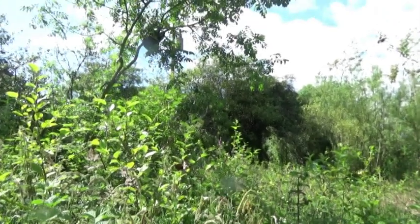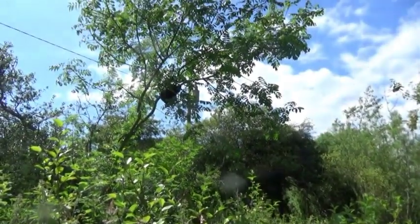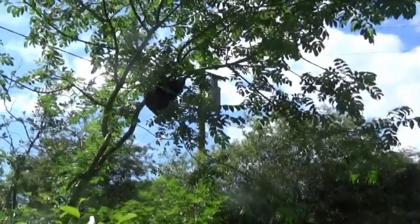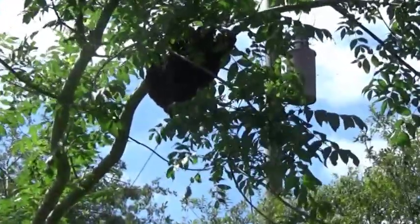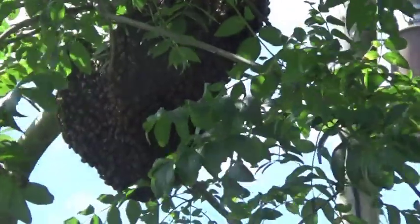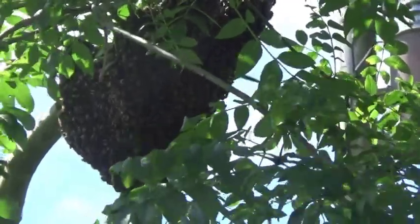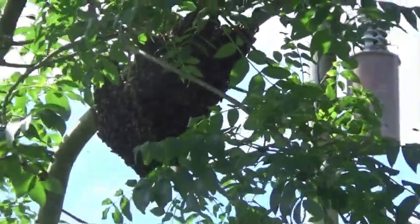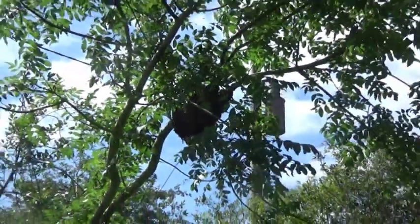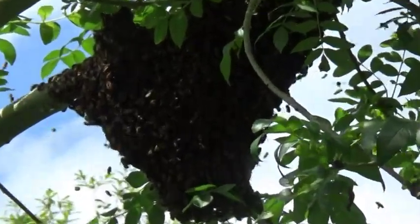Every swarm collection is different, but these bees were hanging so temptingly behind the polytunnel that I thought I'd get the camera and show you how I do this job. These ones had only just settled here and the cluster wasn't as tight as they can get. I could have left them for later, but long experience has taught me that when the weather is good and they already know where they're heading, they could be gone again in no time.